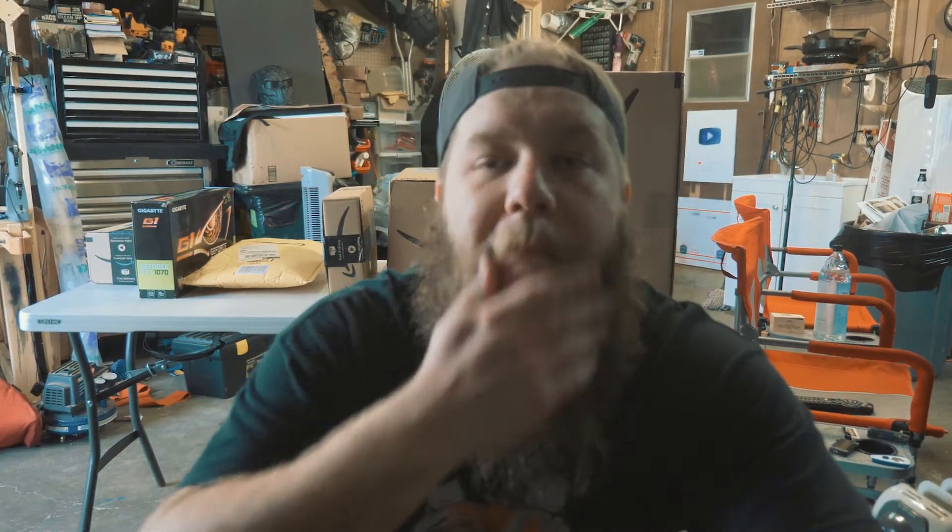What's up guys? We got boxes to open, so mail day. Woohoo!